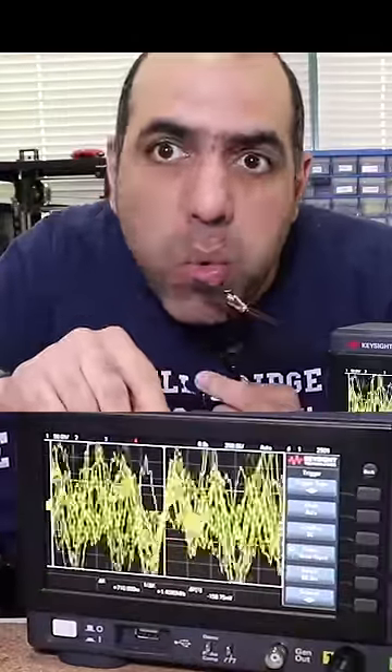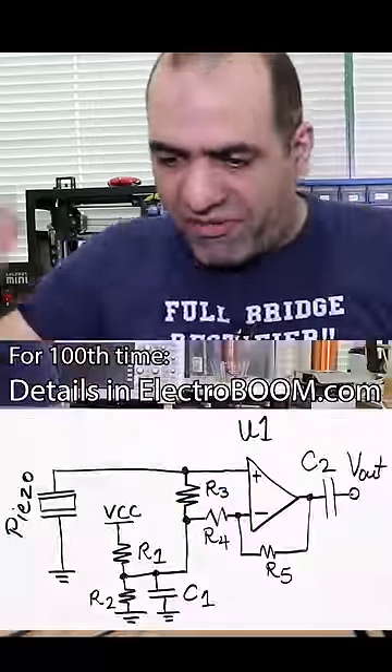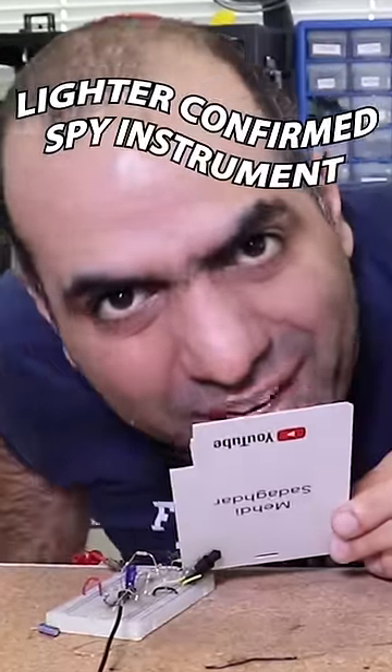Look how much more sensitive it is now that I pulled it out. So a lighter can be a microphone. I'm gonna make an amplifier and feed it into it. Can you hear me now? Yoo-hoo! See? It is clearly working now.